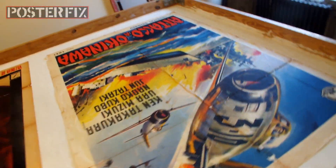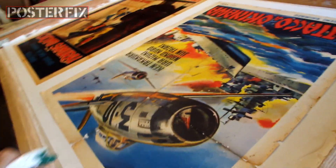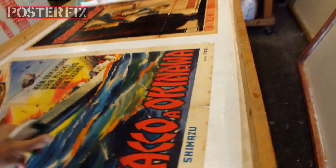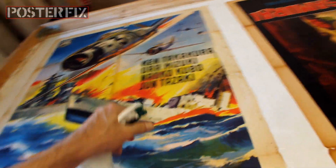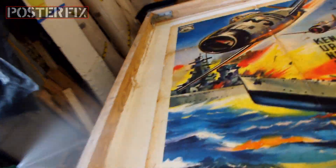I've laid the poster down onto the acid-free paper with wheat paste under it, and now I'm spraying it to help it absorb the wheat paste. Making it wet will help pull the wheat paste into the paper. It'll also make the paper more relaxed and pliable for when I roll it out and stretch it out.